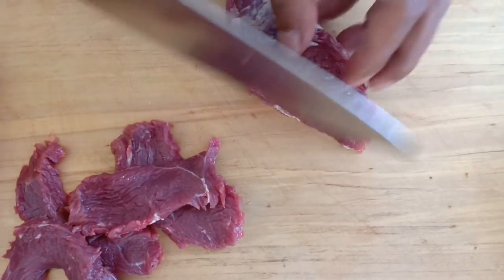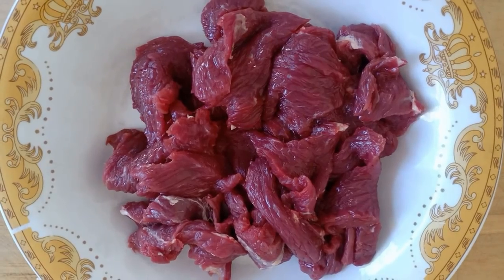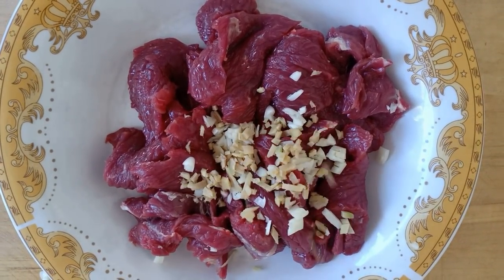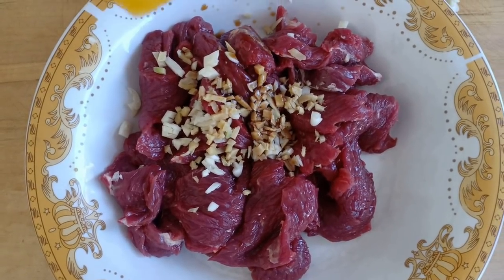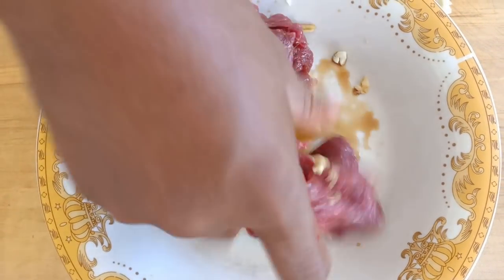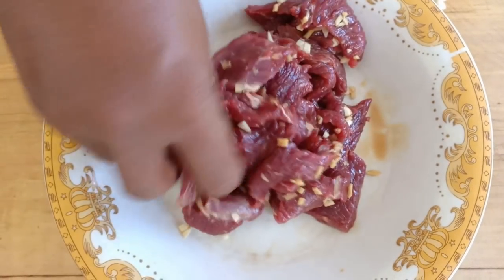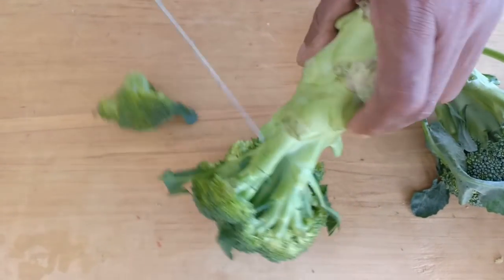Cut the beef thinly so it cooks quicker. Into the beef strips add chopped garlic, chopped ginger, and soy sauce. Give it a good mix, leave it for five minutes, and then it's ready to fry.